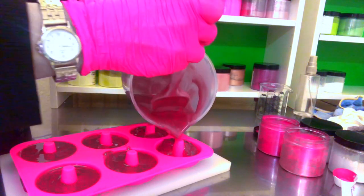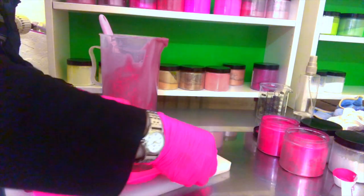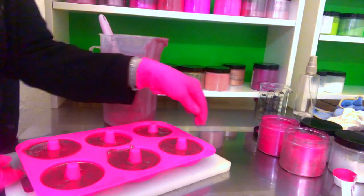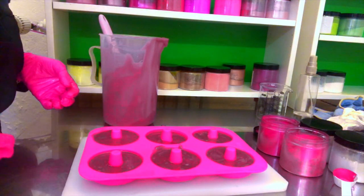It's the first time I'm making cold process soap doughnuts — I always did the melt and pour version. But I knew that if I was going to do this cake, which I did last week, that I would have some leftover, so I thought, why not? And I always like to keep the molds on a tray like this so you can move it around easily.